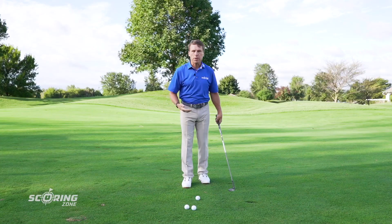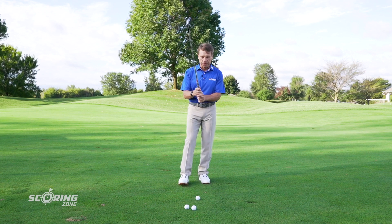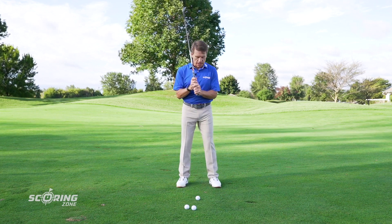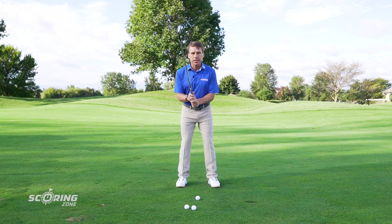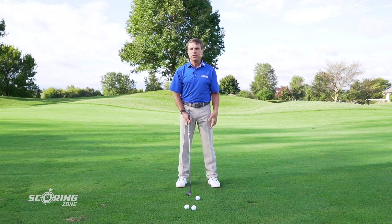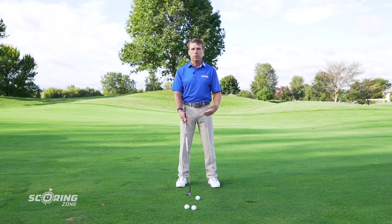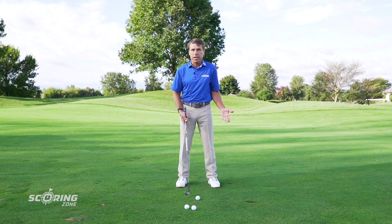The third part to a great setup is taking your stance. The most common mistake people make in the setup is they take their stance first — we teach people to take their stance last. I see people walking to golf shots all the time and the first thing they do is plant their feet. They're looking over their shoulder at their target, plant their feet, and then set the club down. The problem with that is it's really easy to stand too far or too close to the golf ball.